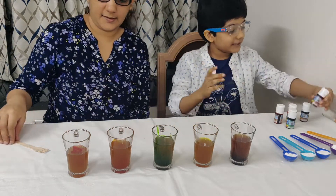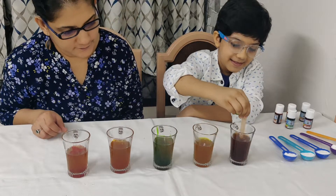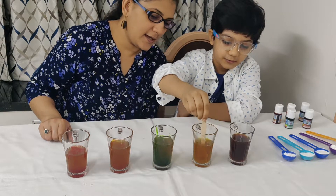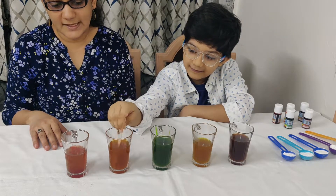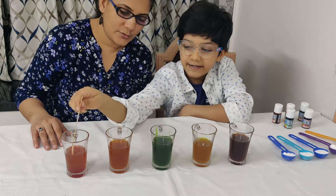So now we are done with the colors. Now we stir it, stir it properly. That's the brown color. Now this is the yellow color, this is the green color. That's the orange. And the last one — the red.